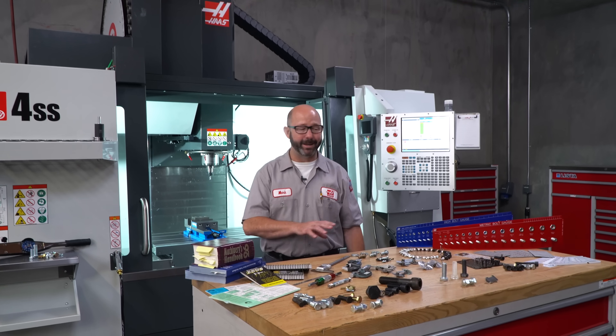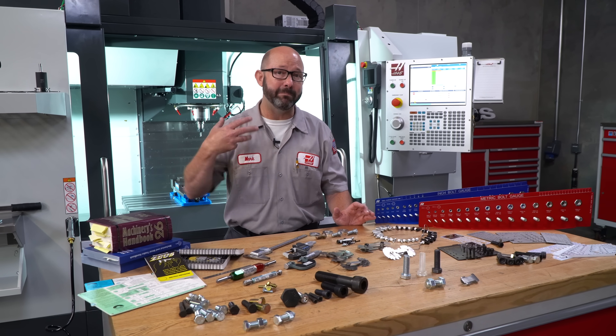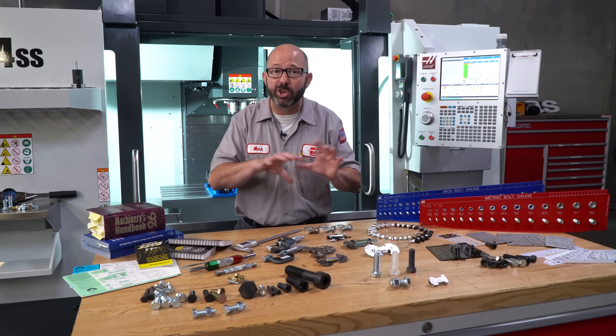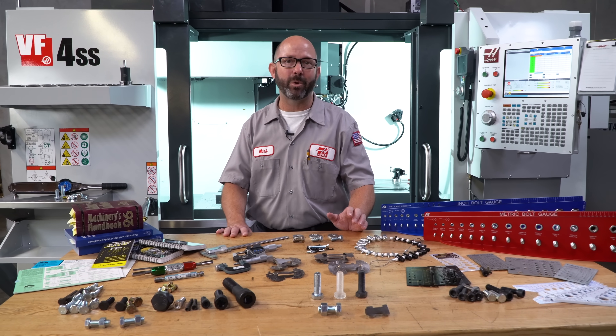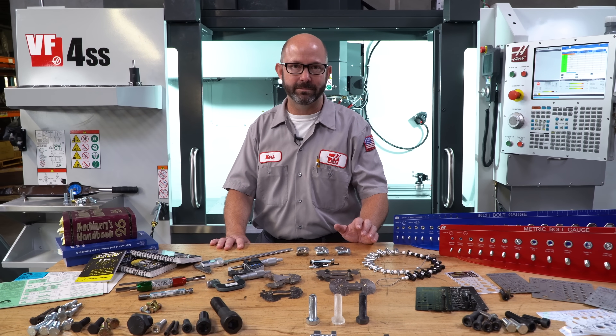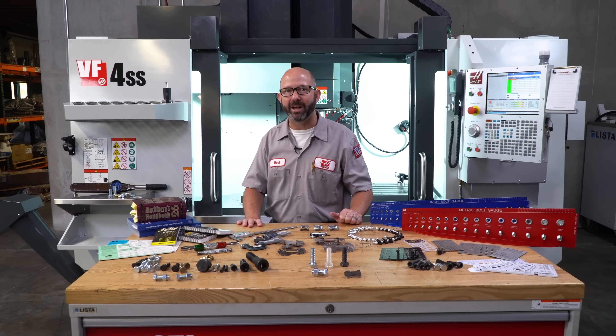Being able to identify any thread and really understanding how they're being measured and defined is a huge part of what it means to be a machinist. So we're happy that you were able to explore this topic with us. Thanks for letting us be a part of your success and for watching this Haas Tip of the Day.